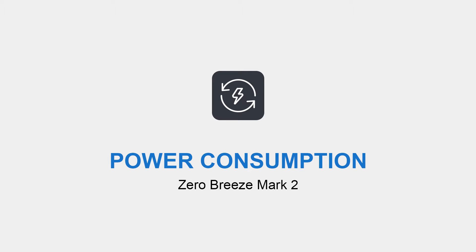Do you know that your Mark II's working time is not the same every time? It depends on the power consumption, and the power consumption is related to the working mode, the airflow, the humidity and temperature of the environment. Let's see the power consumption and the running time in different modes.